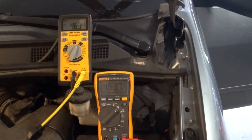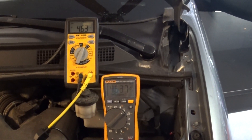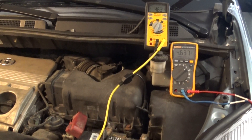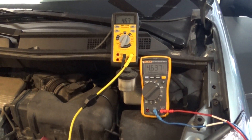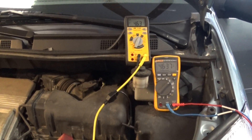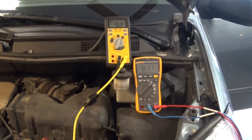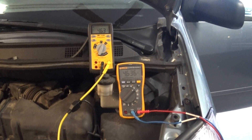Unfortunately I cannot finish this repair today. I went to AutoZone and the sensor is around $200 — I don't understand why it's so expensive since it's not built into the hub bearing, it's just a sensor. I've seen some on eBay for like $20, so I might order one from there. The owner can't afford $200 today, so I'll try to get one off eBay and if I do, I'll definitely finish this ABS problem.